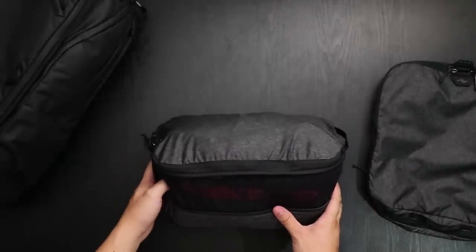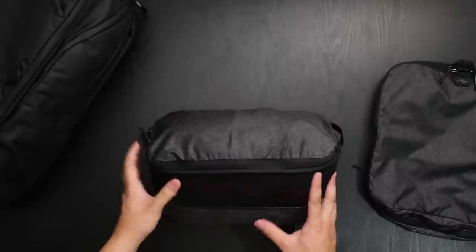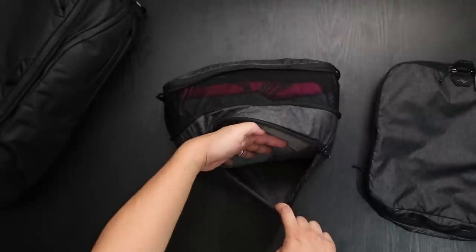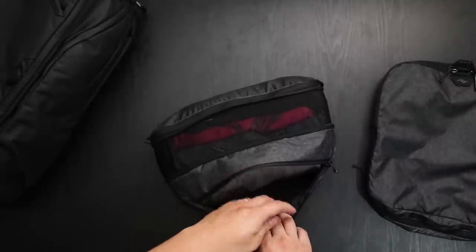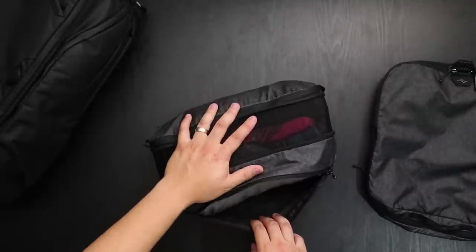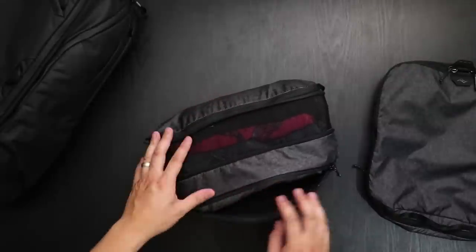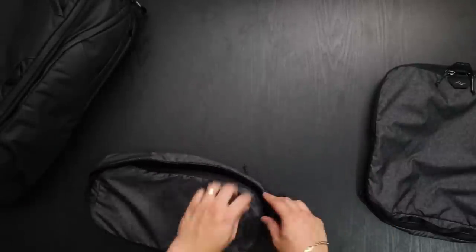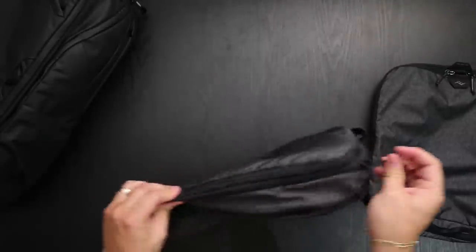You can use the small to hold your clothes, undergarments, socks, and all your small items. If you want you can put your dirty clothes in here too, but remember that dirty clothes will take up space, so it's best to take dirty clothes from the main compartment and place them into the back dirty garment pocket. To compress it back, just take the zipper and go all the way around, and now it's back in compressed mode.